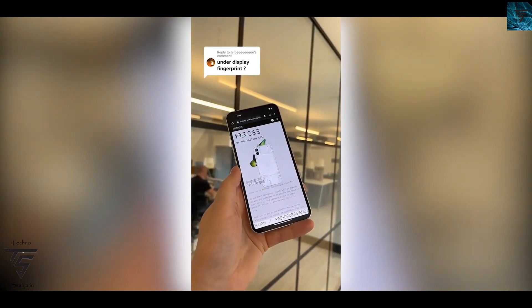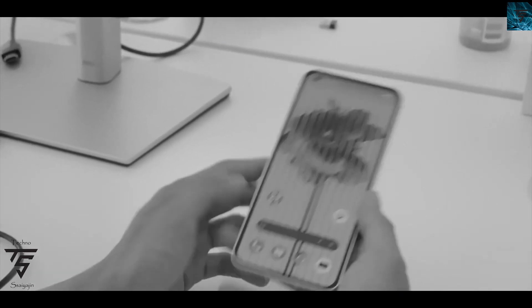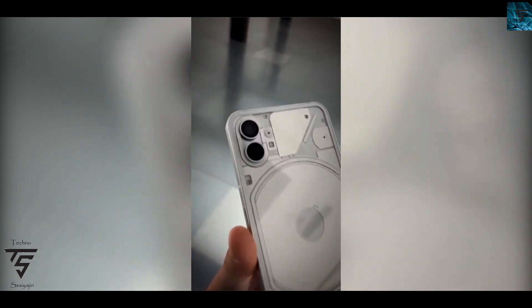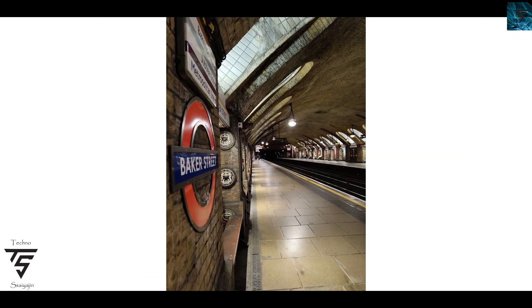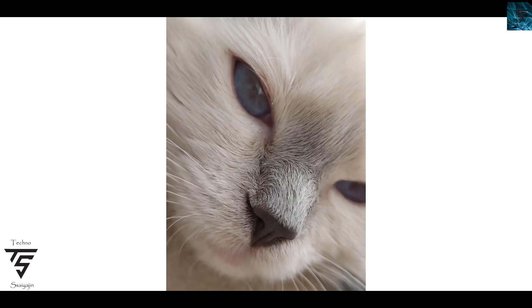It comes with a dual camera setup — not triple or quad — and in this dual camera setup it comes with a 50 megapixel main camera sensor and a 16 megapixel ultrawide. Experience is more important than specs alone.